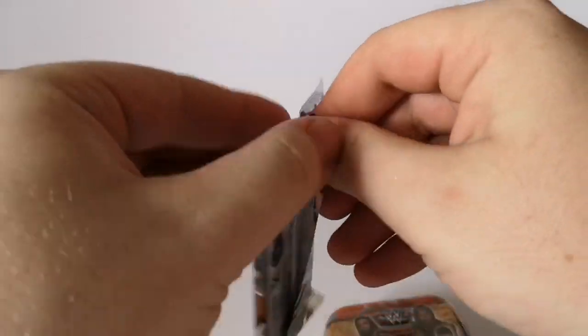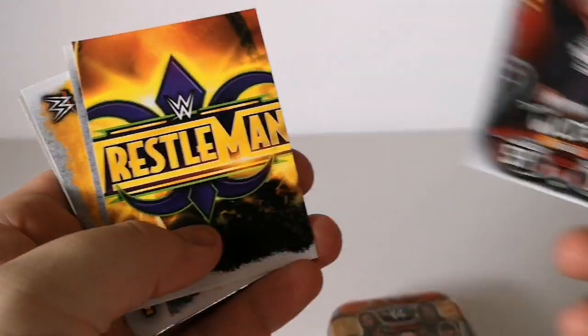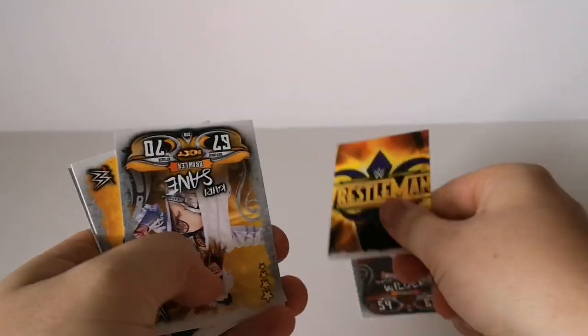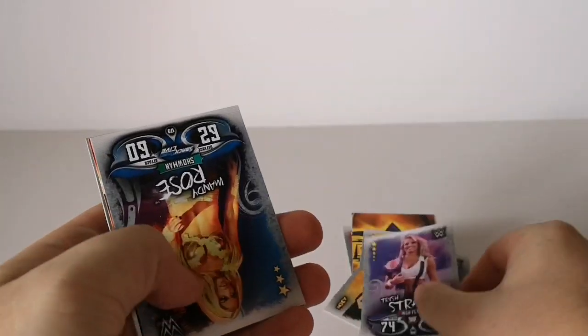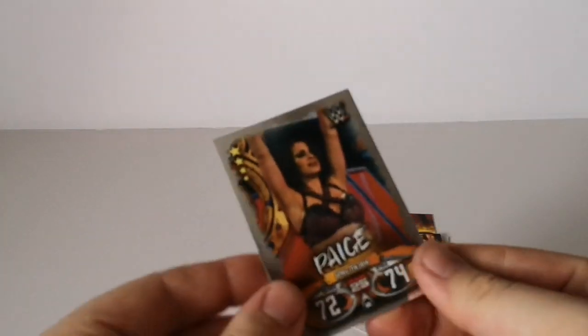Normal pack — let's see what we get. We have Dash Wilder, the WrestleMania sign, Kairi sign, the NXT Championship, Irwin R. Schyster, Trish Stratus, Mandy Rose, another piece of the WrestleMania poster, and Paige. Not sure if those are all duplicates — I'll check at the end of the video.